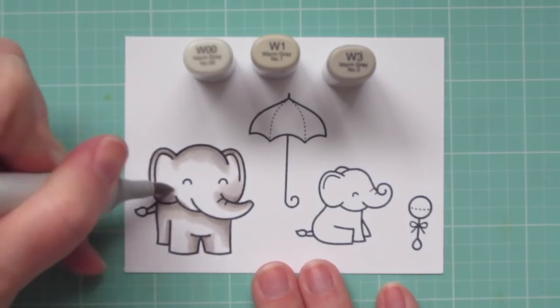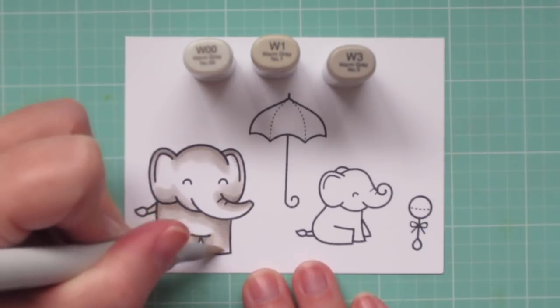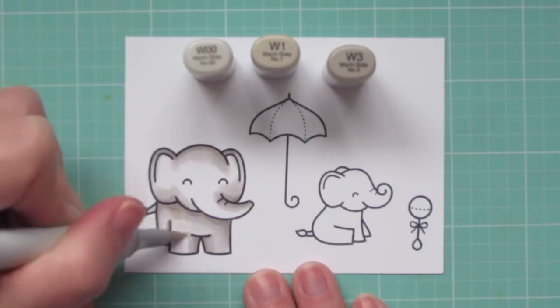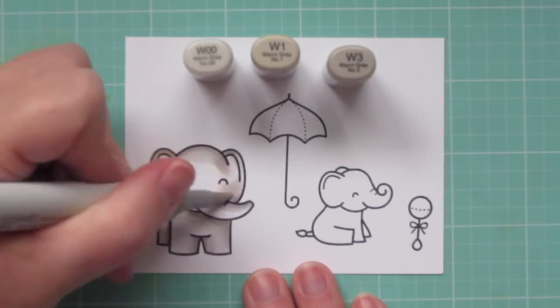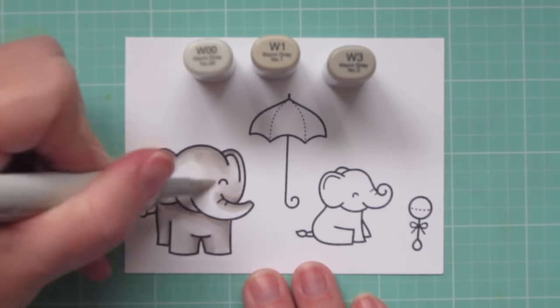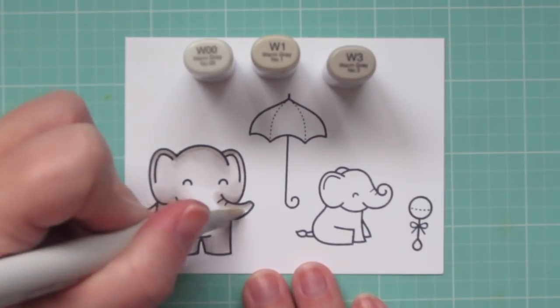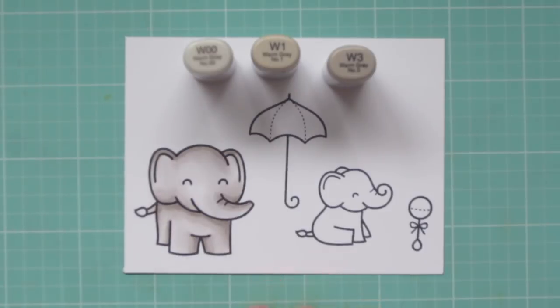Once I have that all pulled out, I'm going to come in with my lightest shade, the W00, and fill the rest of her in. You'll notice that I kept my shadows to a minimal on this image. Normally I like to color with a lot of contrast, and certainly there is contrast since I use three shades of markers, but I am predominantly using that W00 as the main shade.